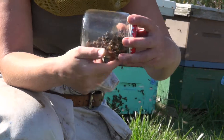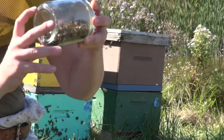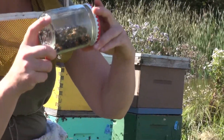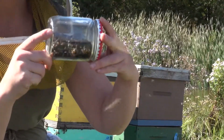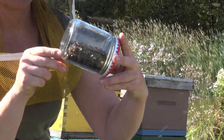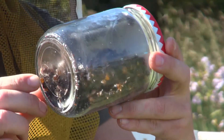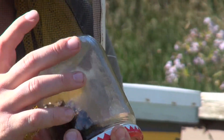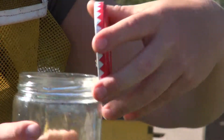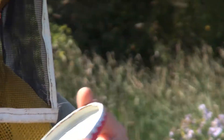Once the time has passed, you can find a line on the jar — you can draw a line on with a marker. Start the counting there and just roll the jar and count the varroa as you go. Make sure you check the bottom, and also in the lid and in the threads, because from shaking the jar back and forth the varroa will get up into the top as well.